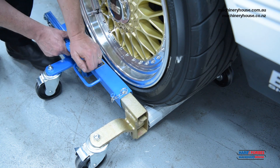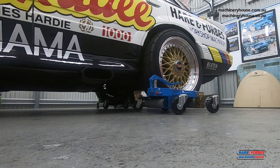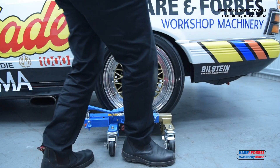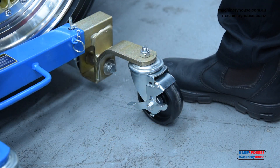When all four jacks are in position, align the wheels in the direction you wish to pull the car. Push the car into position. If leaving the car on the jacks, use your foot to press down on the brake lever on all wheels to stop the car from moving once in position.